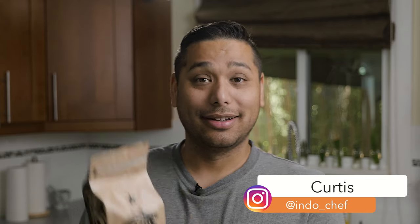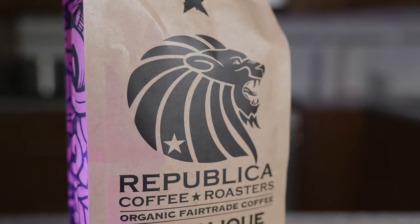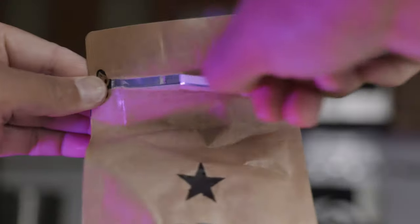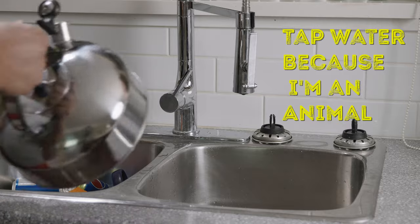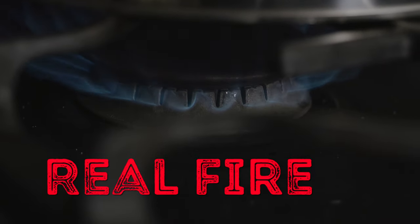Hey everyone, we're back. My neighbor is super nice and she gave me this — it's a nice bag of coffee from Republica Coffee Roasters. They are a local fair trade company, they're excellent. Here is a cool guy, he's one of the owners. I don't have a coffee grinder so we're gonna use the food processor and see if it works. Let's go!